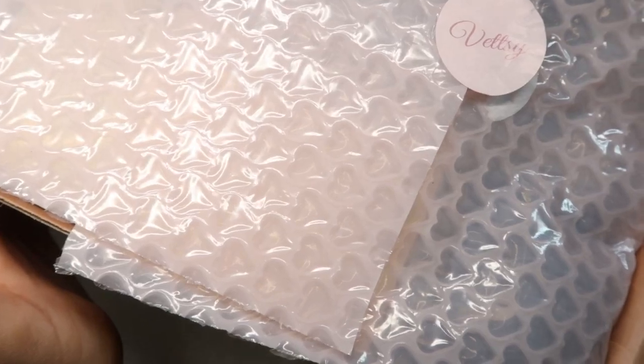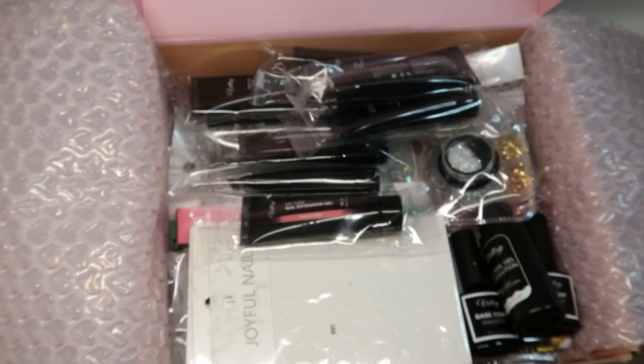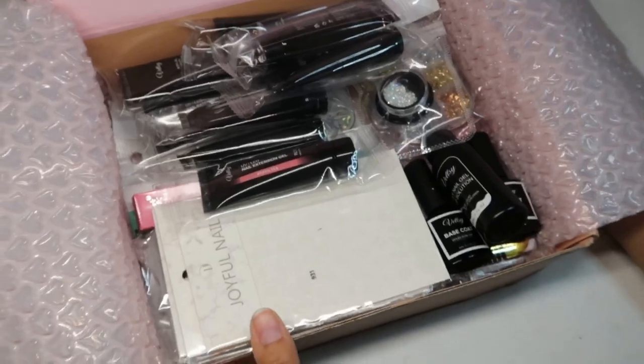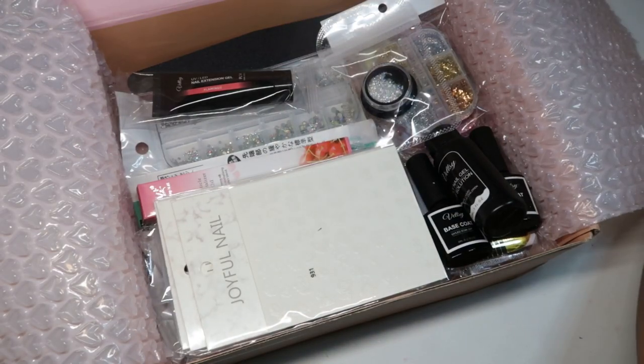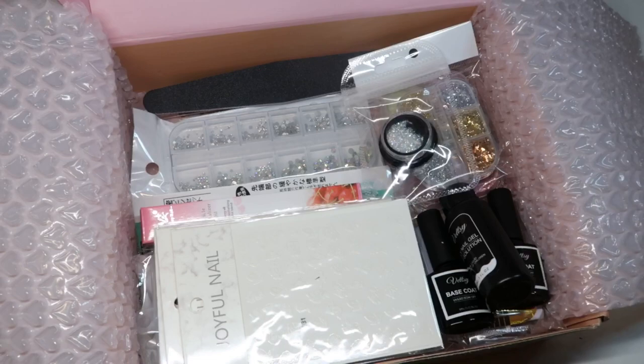Next I'm going ahead and just showing you the packaging and showing this cute heart bubble wrap, which I thought was such a really cute thing. When we open it up, this is all the stuff that includes. It includes so much stuff. I'm going to go ahead and just remove all of the polygels first out of the way, and then after that I'm going to go ahead and show you guys what's inside the box.